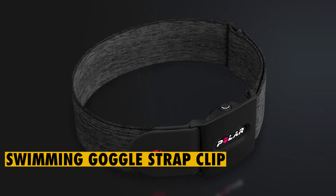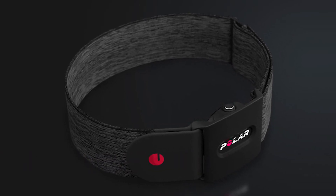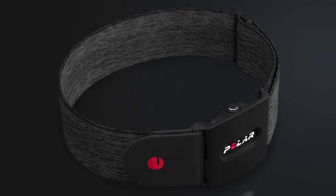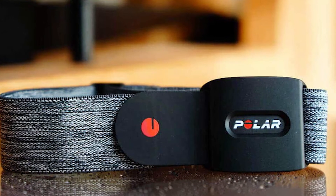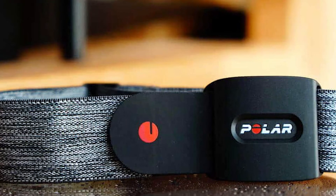The swimming goggle strap clip is an accessory used to enhance the functionality of the heart rate sensor. To exploit the full potential of this option, wearers must thread the clip to the strap of their swimming goggles for enhanced heart rate tracking. Once worn, the Polar Verity Sense will stay snug against the wearer's temple and accurately record heart rate readings.